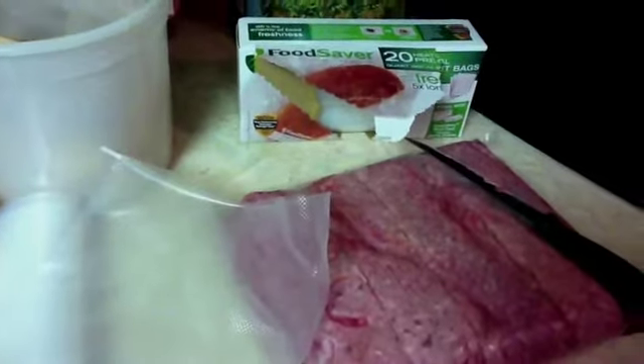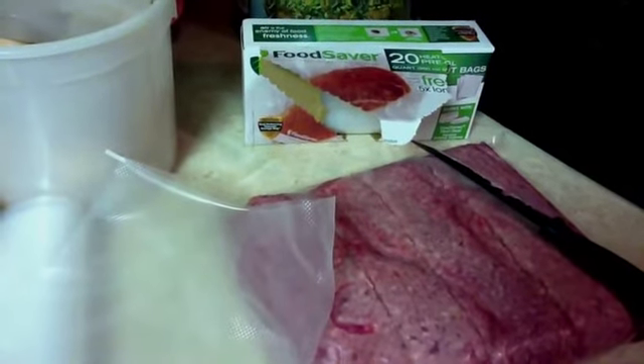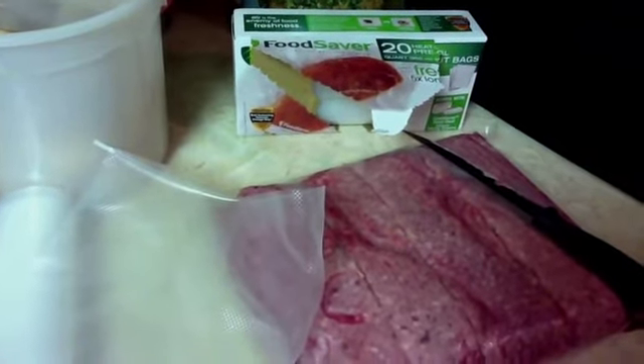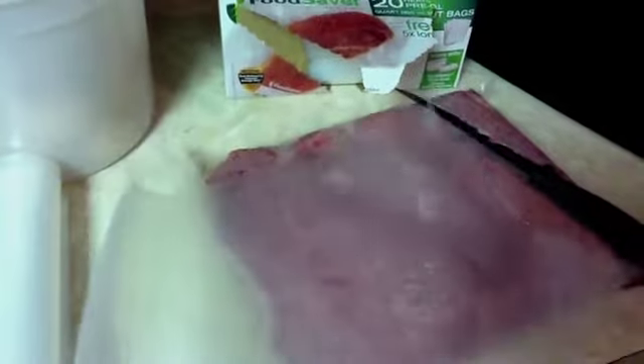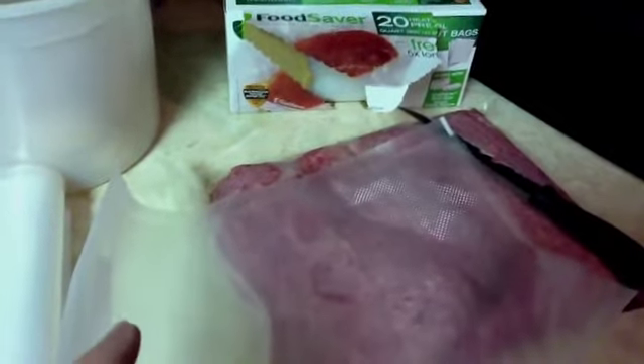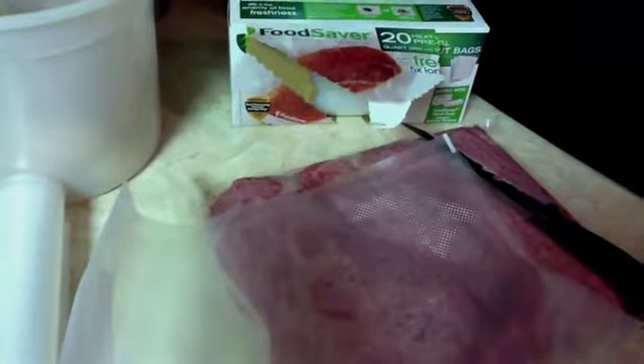We're going to be using the pre-cut bags from the FoodSaver line in the quart size for each pound to pound and a quarter of ground beef. If I were to use a bigger portion of hamburger I would go ahead and cut my own size bag, but just for time-saving sake we're going to use the pre-cut bags this time.